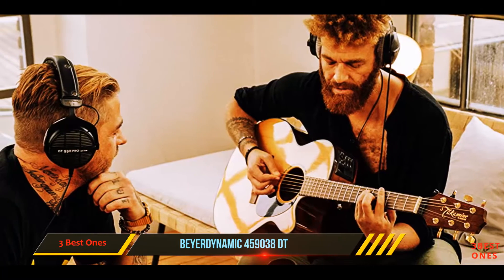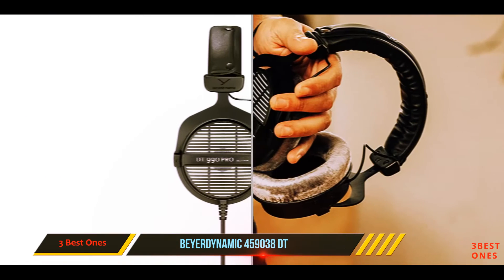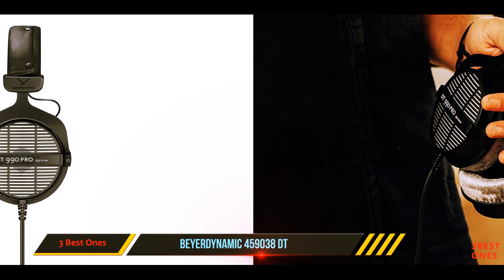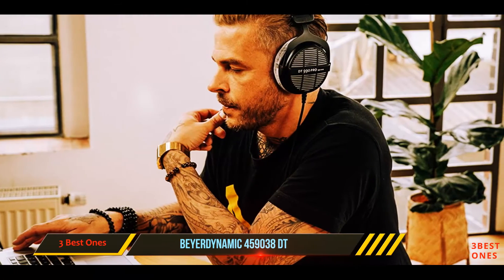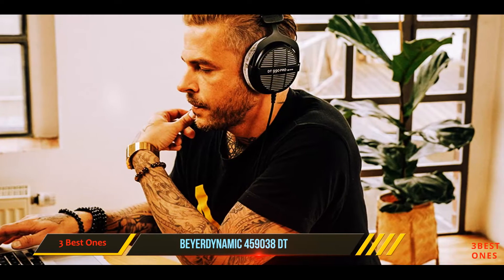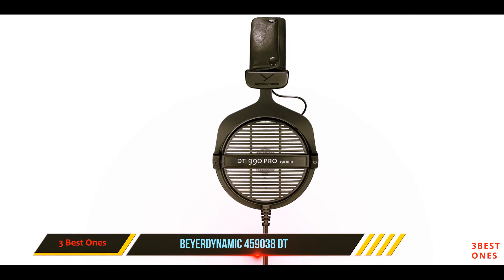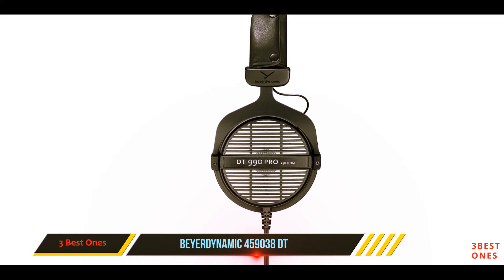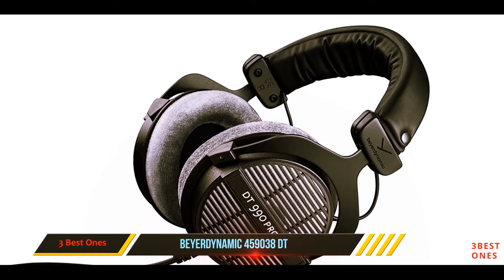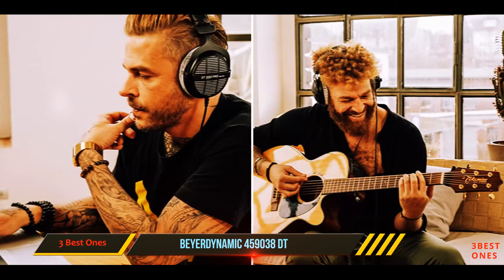The Beardynamic DT990 are decent-looking reference headphones with a relatively compact and utilitarian design. However, the materials used in their build give them a little more flair and high-end appeal. The ear cups are covered in a suede-like fabric, and the headband is completely made out of metal with a stylish and detachable padding cover. Like the DT770 and the DT880, the Beardynamic DT990 Pro are not designed to be highly portable — they're big and bulky, do not fold into a more compact format, or have swiveling ear cups that lay flat to take up less storage space.